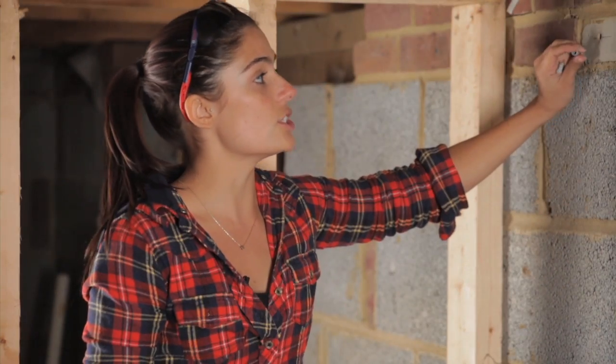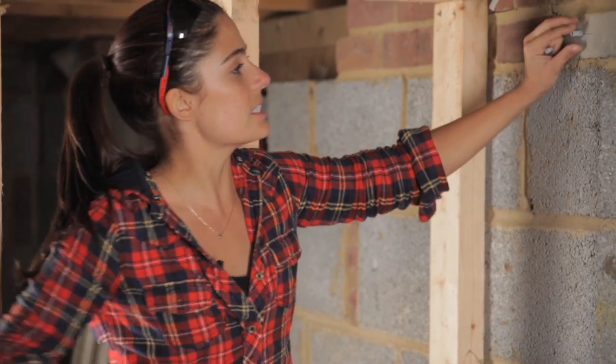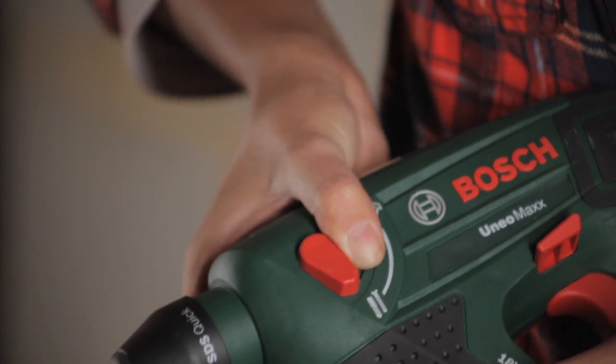Now all you need to do is pop your wall plug in — just tuck it in nicely and tap it in with a hammer. This pneumatic drill that I used to make the hole can actually swap settings to screw, so it's going to screw in the fixing as well. Do make sure you have changed the setting from hammering to screw.